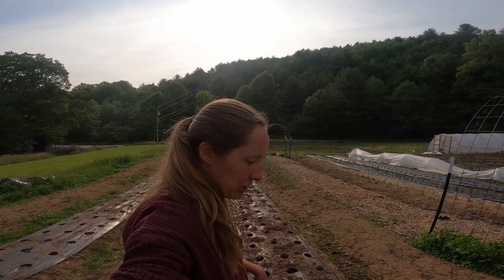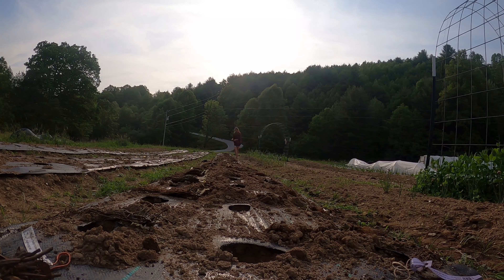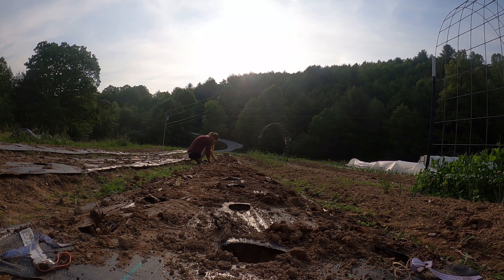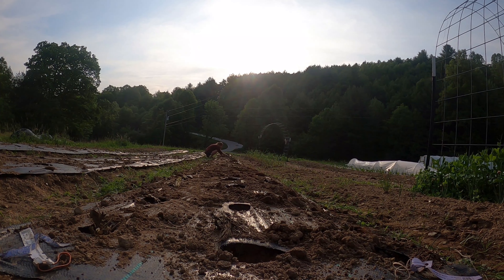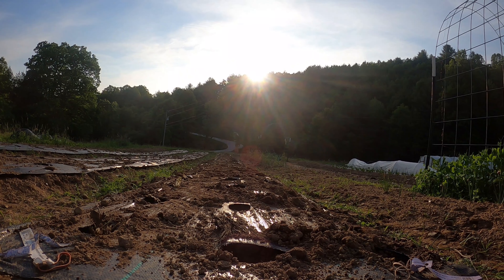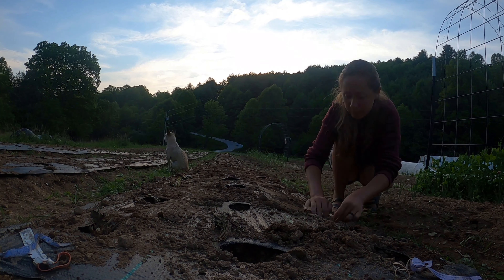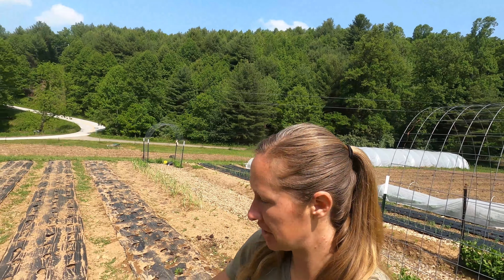This row I already went and dug the holes out after I drilled it, and I'm just going to start planting. All right, I got that row done and I'm too tired to get the other two rows done, so I'll see you in the morning. All right, I'm back at it this morning, I'm going to get these two rows done.